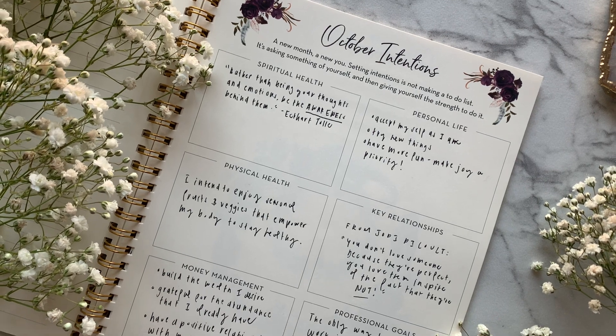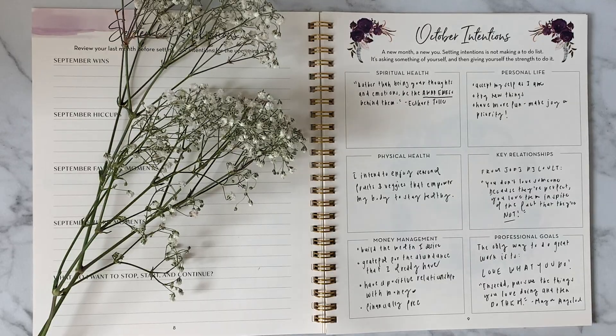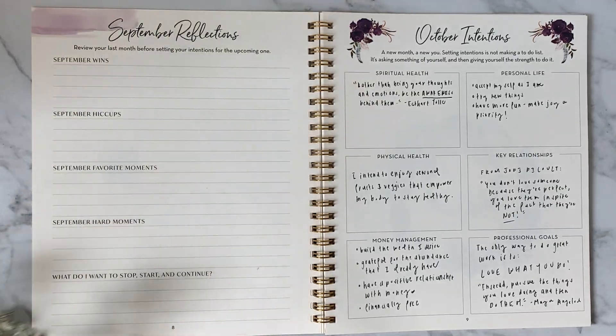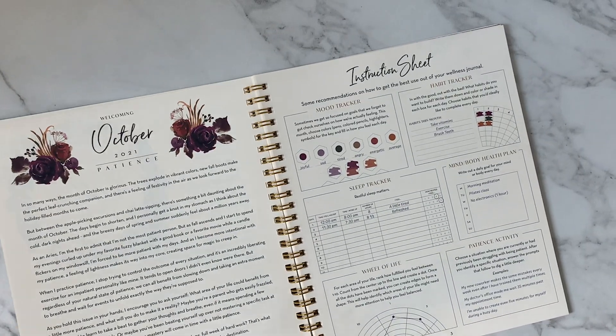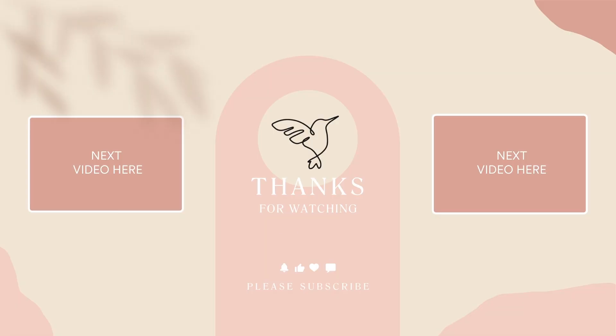Congratulations on completing your intentions page with Silk and Sonder. Remember to give yourself grace if something isn't coming to life as you intended — you've always got next month. If you liked this video, give it a like down below and don't forget to subscribe for more how-to videos like this one. See you next week!